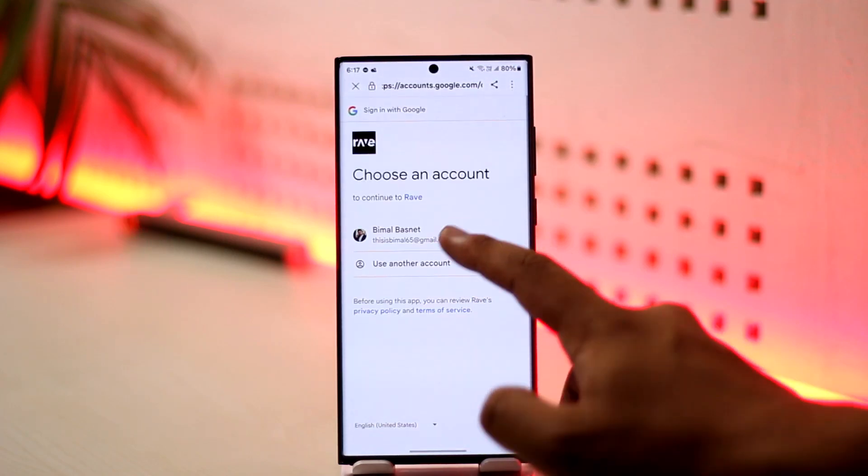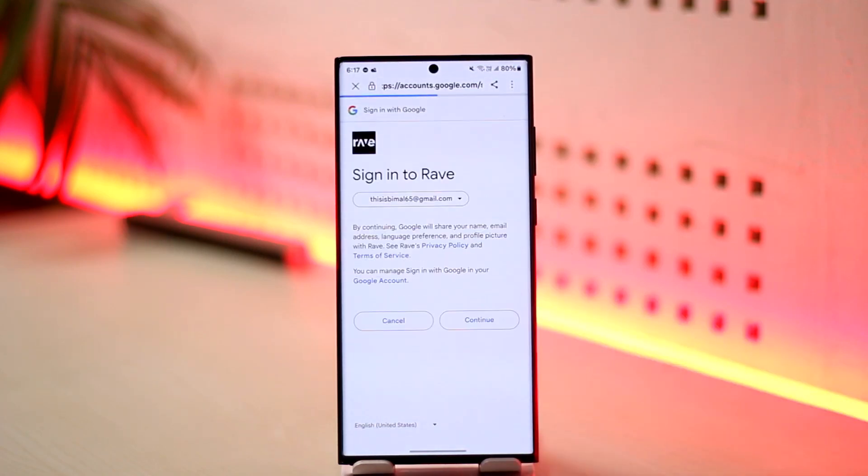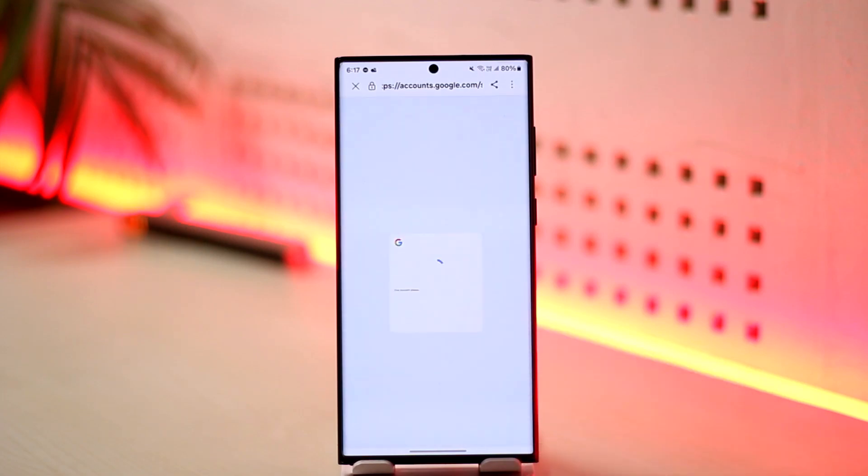I will simply select my Google account because this is a much faster way to do it. Once you're signed into the Rave application,